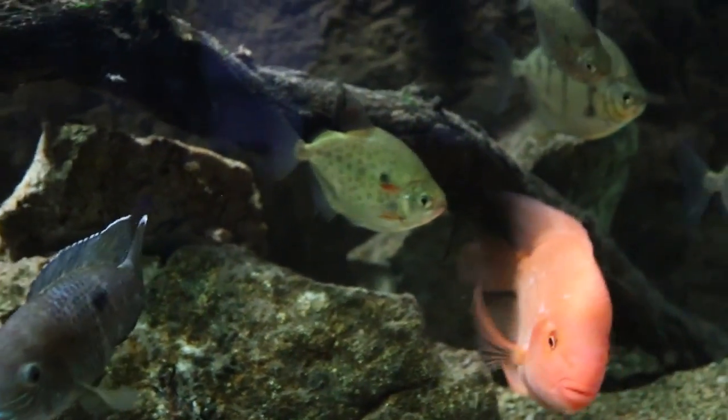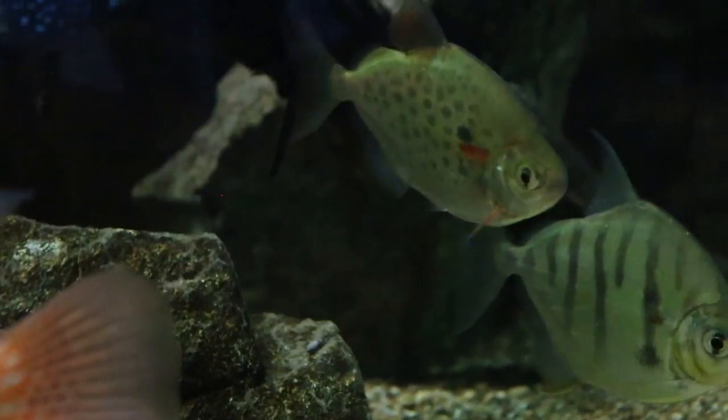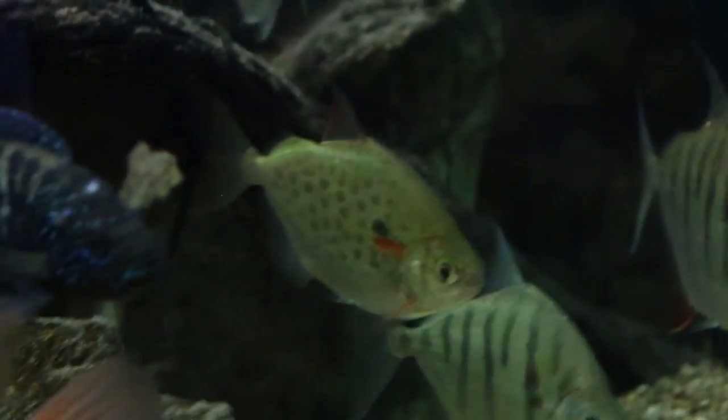If they don't have a school they can potentially become aggressive, hide all the time, won't show much color, and won't show much behavior — so you have to keep these guys in numbers.